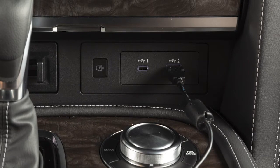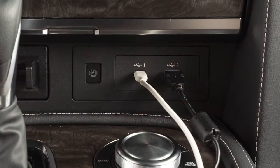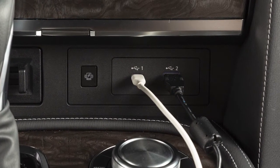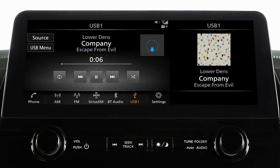Your vehicle is equipped with separate ports for USB-C and USB-A. Devices can use either port with compatible cables and or adapters. After plugging a device into a port, press this button, touch source, and select USB to play audio from the device.